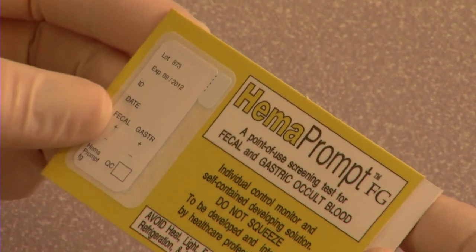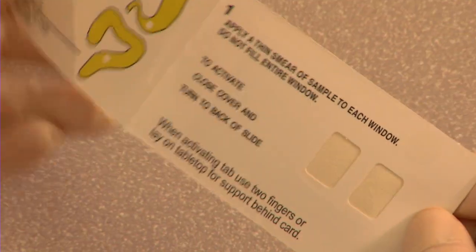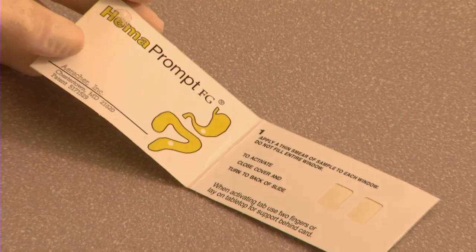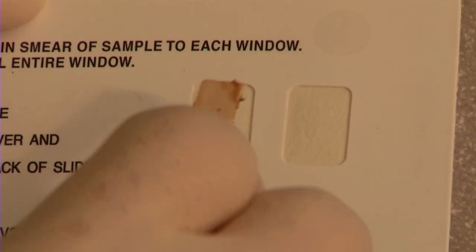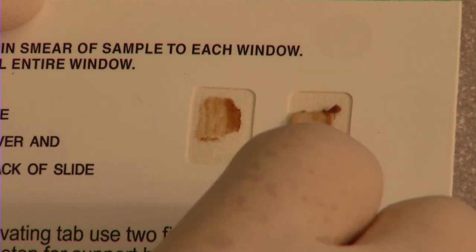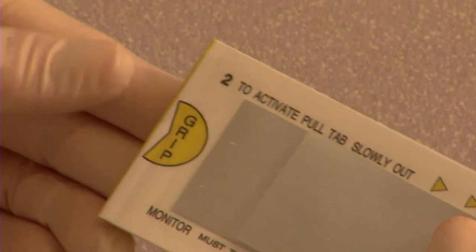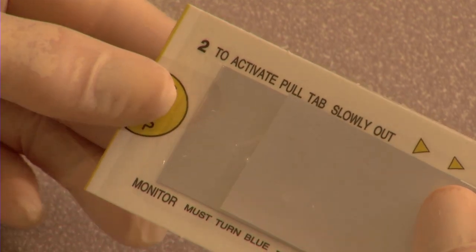This is how easy it is to use HemaPrompt FG. Start with the front of the test card facing you, and lift gently to open. Apply a thin smear of specimen to each one of the sample windows. Don't cover the entire window — leave a little white around each smear. Close the card and turn it over. Grip where indicated with your thumb, and place two fingers behind the card for support.